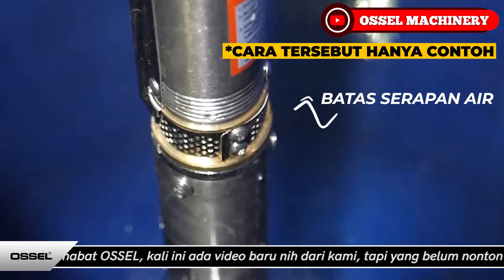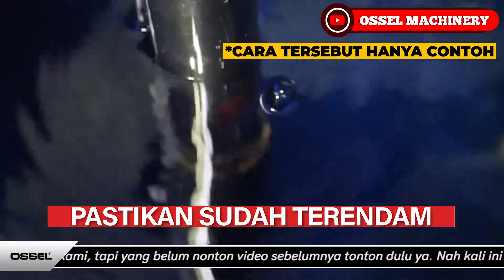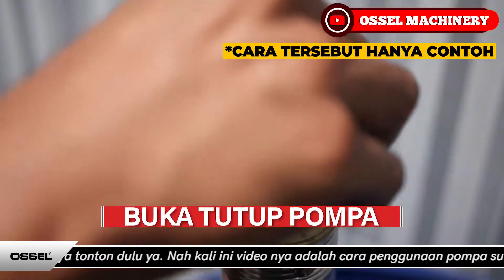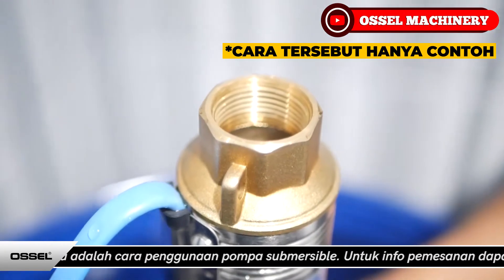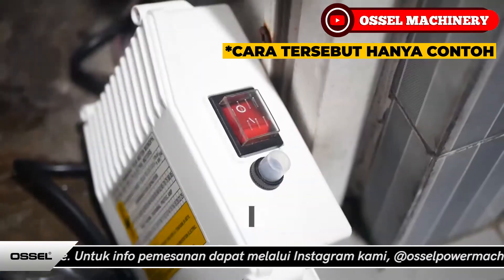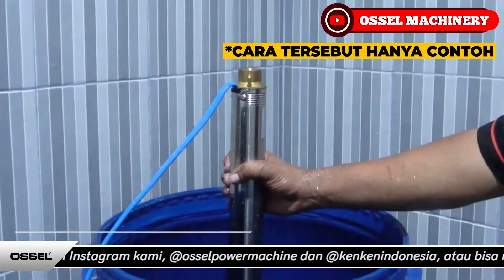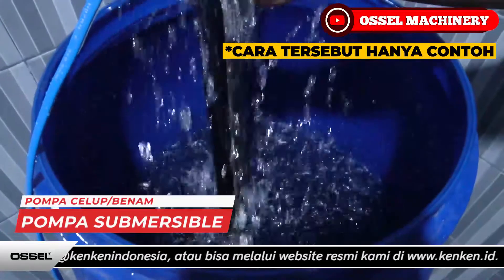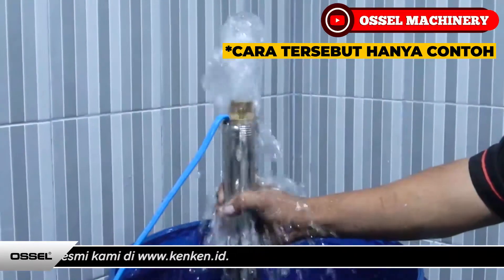Cara kerja pompa air subversible lebih efisien karena pompa ini tidak akan memboroskan energi untuk menarik cairan ke dalam pompa, seperti pada pompa jenis lainnya. Dan juga motor mesinnya dapat didinginkan oleh air yang ada di sekitarnya, sehingga bisa mencegah terjadinya overheating pada pompa subversible tersebut.